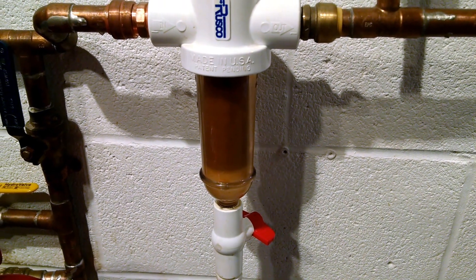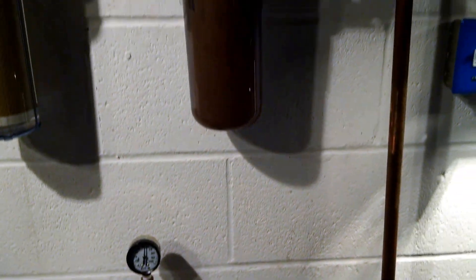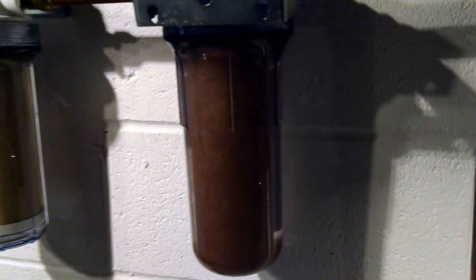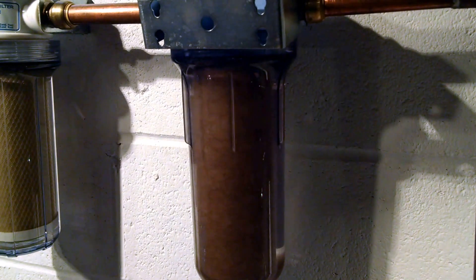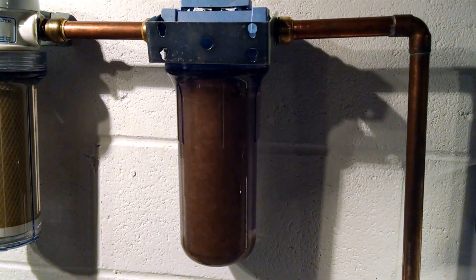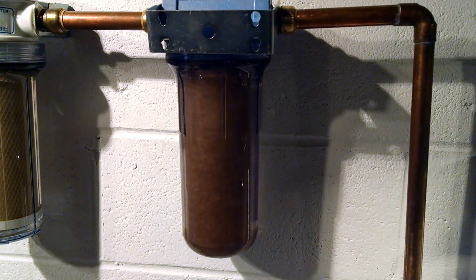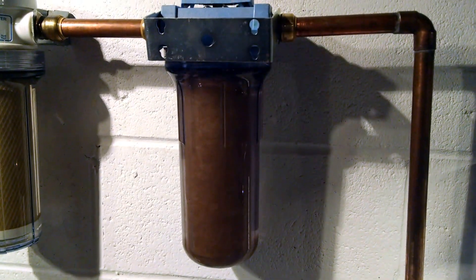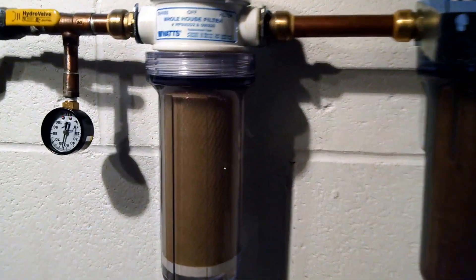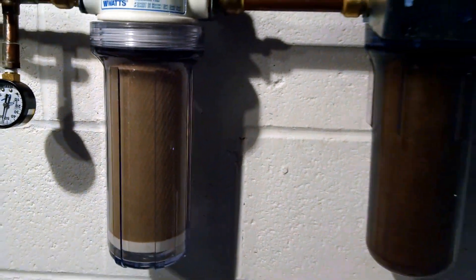I haven't seen any pressure drop whatsoever and I've never really had much stuff build up in here. It catches the big particles and sand, and at 60 microns it avoids having to do a lot of filter changes. My next filter is a five micron, jumping straight to that and skipping the 50 to 20 micron range. It's just a polyester filter that catches a lot of the silt that gets through the 60 micron, so it's going to turn colors pretty quick — this one's probably been in there about a week or so.